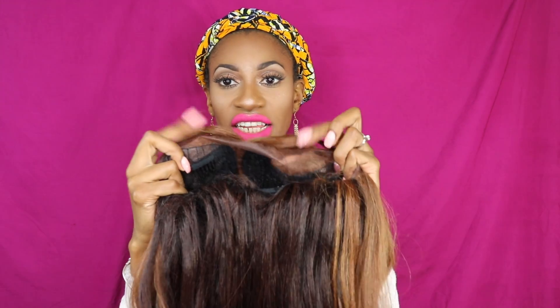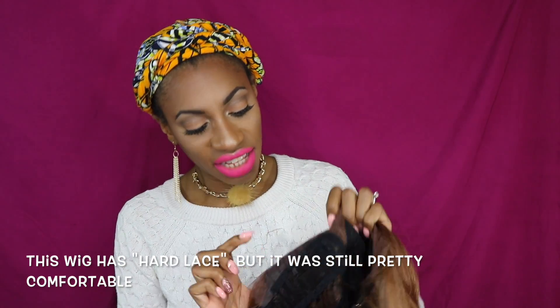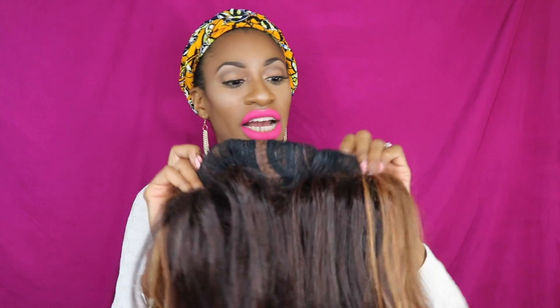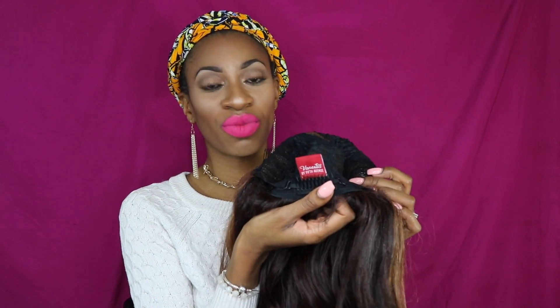This is a lace front wig — you do have to cut off the lace and there is a little bit of lace to work with around the edge. The part is a C-shaped part. There are two combs in the front on the sides, one comb in the back, and two adjustable straps.